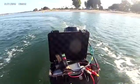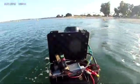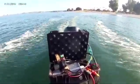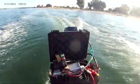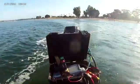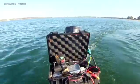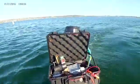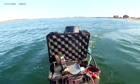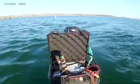Everything went well except — every time I hammered the throttle, the boat would take a hard right. I believe the electronics were cutting out from vibrations of the motor. Since I had just thrown everything together, there may have been some issues with the battery. It also could have been that the torque from the motor was overpowering the servo. Stay tuned to see what it was.